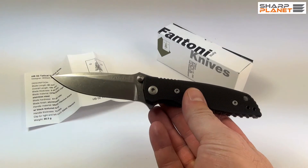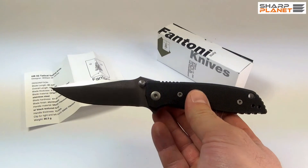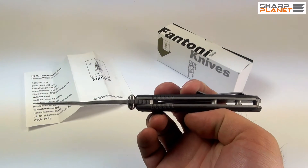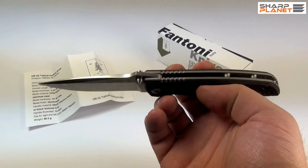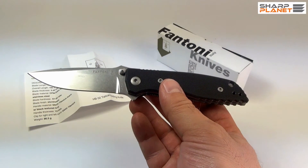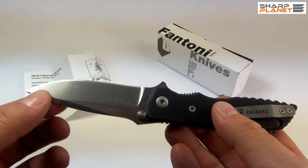This knife is 18.5 cm long. It has a drop point blade design; the blade itself is about 8 cm long and 2.3 mm thick. It weighs a little bit less than 90 grams — 86.5 grams, to be exact. The finish is stone washed, as you can see.